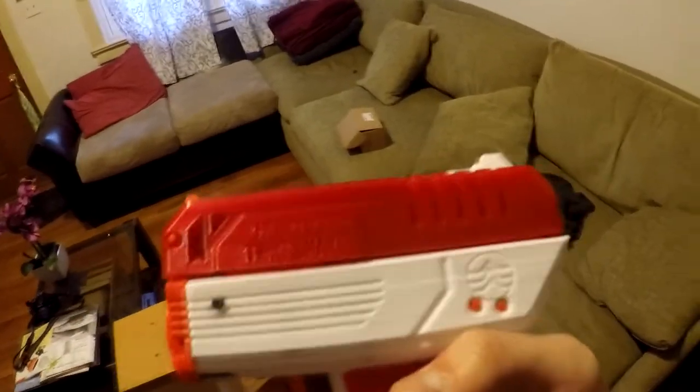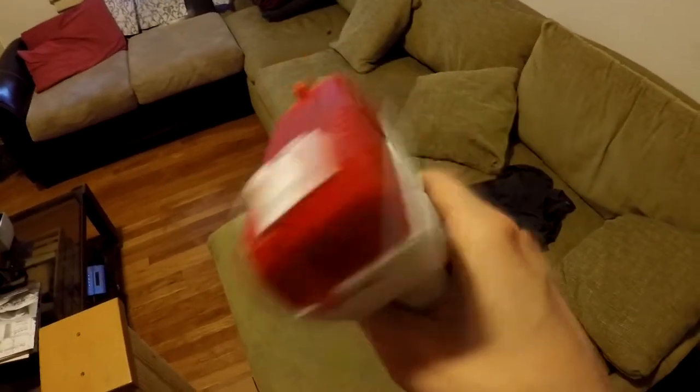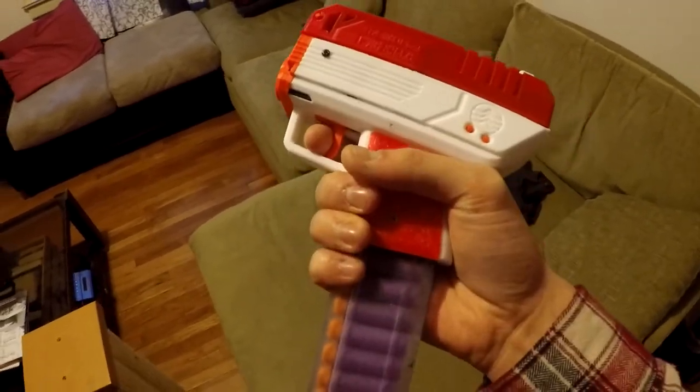It's also got really nice iron sights, and you can put a Picatinny rail on top if you really want. I didn't, but it's an option. Overall this thing is made really smartly and I enjoy all of it so much.